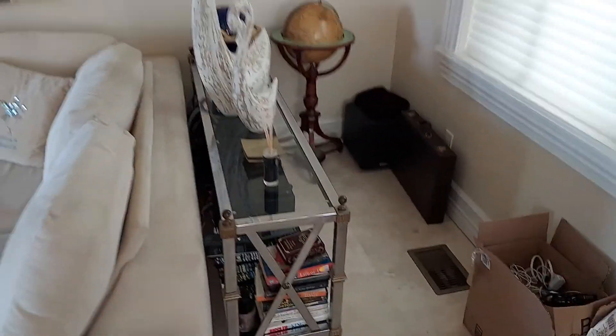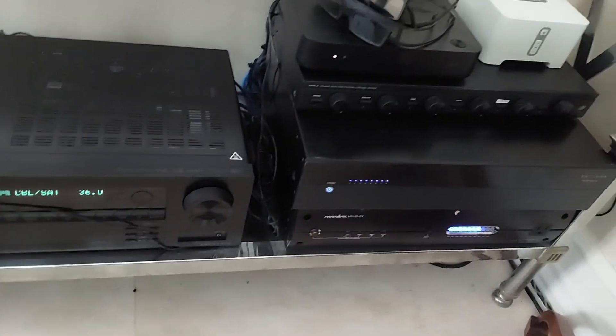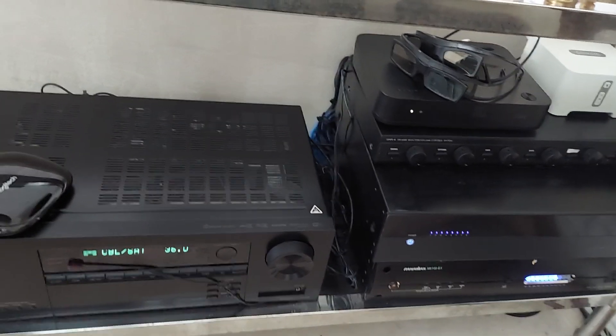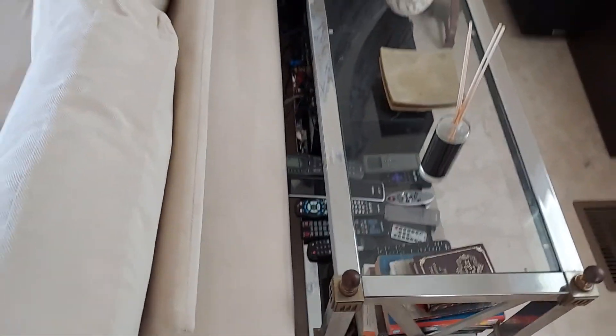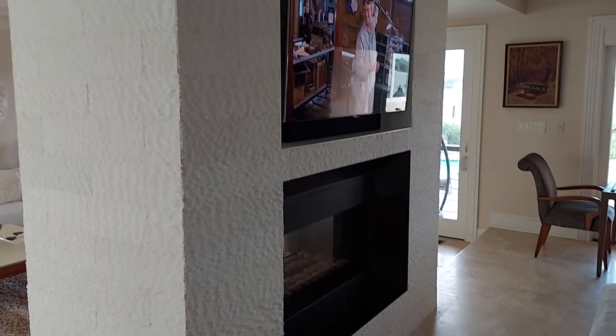Here's the setup where we have the equipment - all nice and neat. Receiver, amplifier, Sonos, cable box, 3D glasses that nobody uses anymore. But that's the setup. It's all cleaned up. As you can see from the before picture, it was a big mess - couldn't even get through here. Now it's very clean, all cleaned up nice. And that's the downstairs setup.